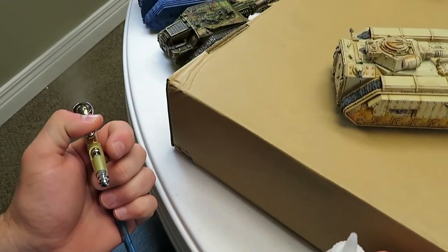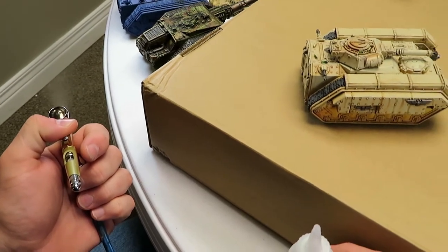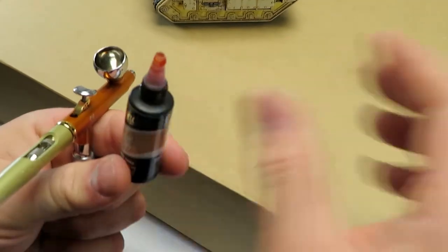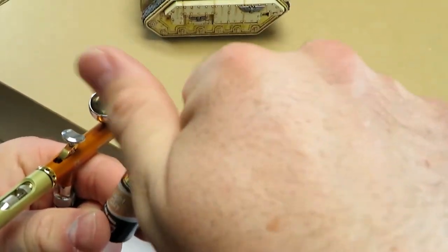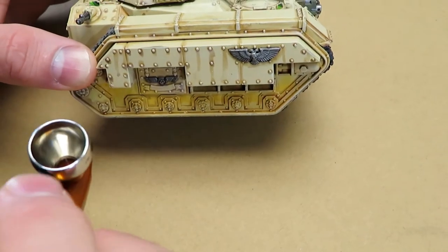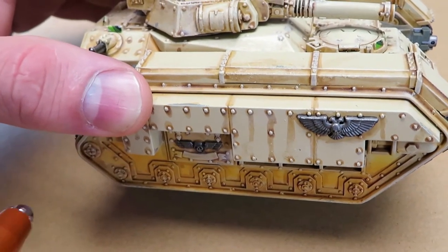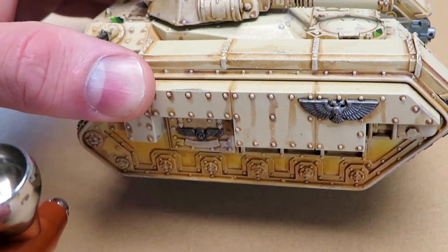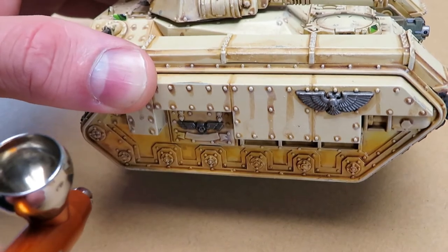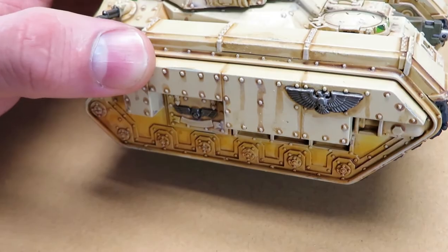You can use Windex or — a really good favorite of mine — windshield wiper fluid to quickly clean water-based acrylic paints out of your airbrush between colors. You can do this as subtle or as heavy as you want. I'm doing it kind of heavy because it's the only thing that's going to show up on camera. Now we've combined the colors to kind of make it look a little rusty down there.